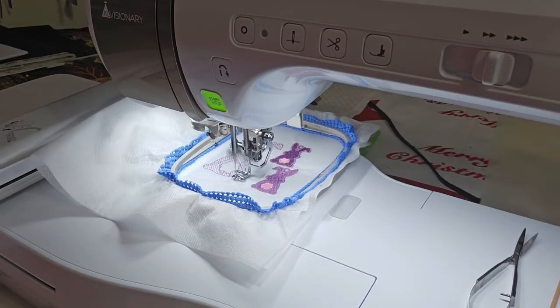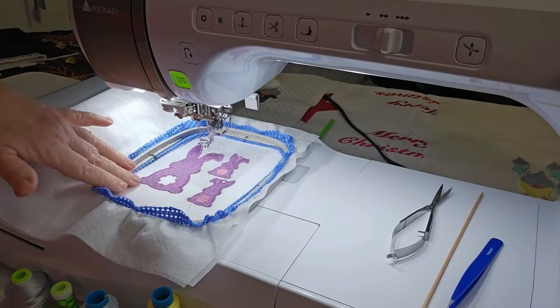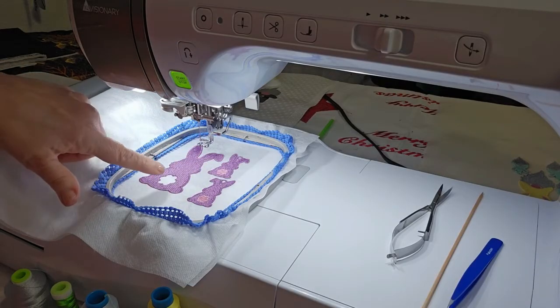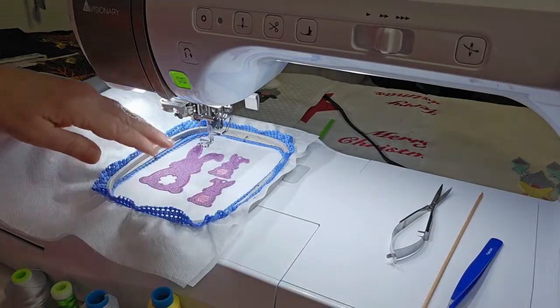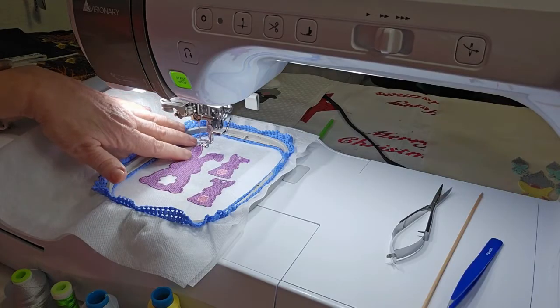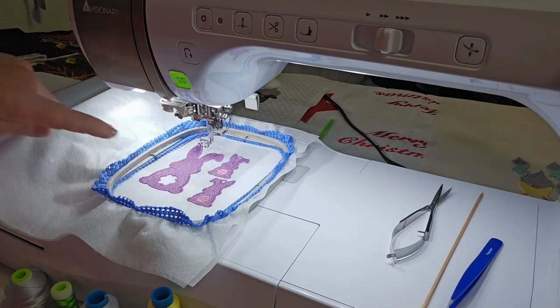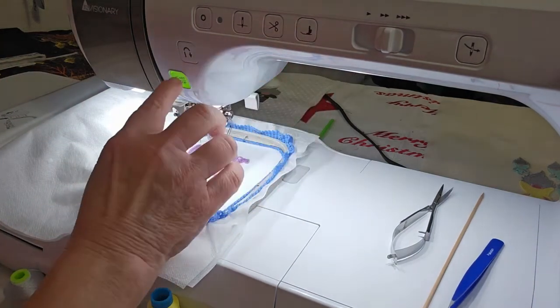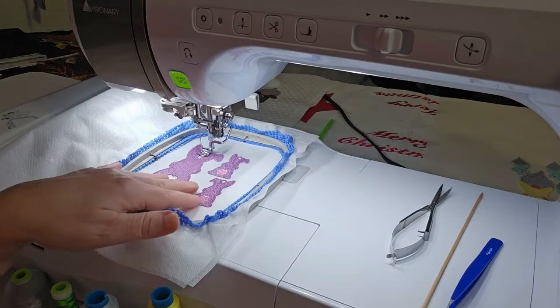I'll be back when this is done. The pendant has finished stitching the bunny and now it's time to do the loop. The file calls for a separate color — that's just to stop it in case you want to change colors for the loop. I'm going to use the same color thread that I've stitched the bunny out in. This is color stop number five on this whole file.